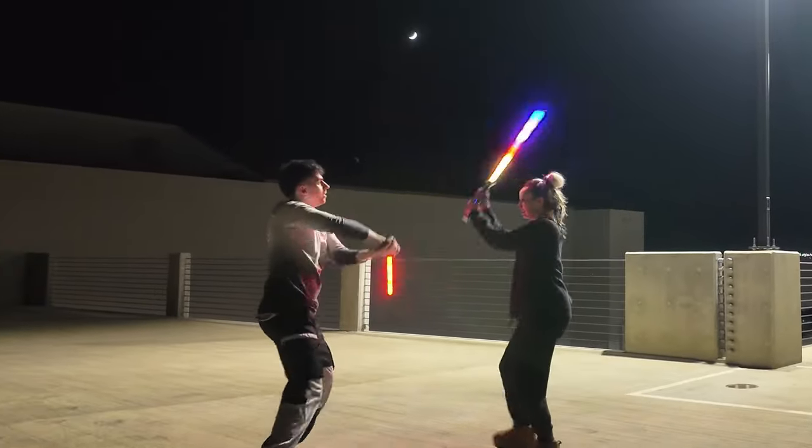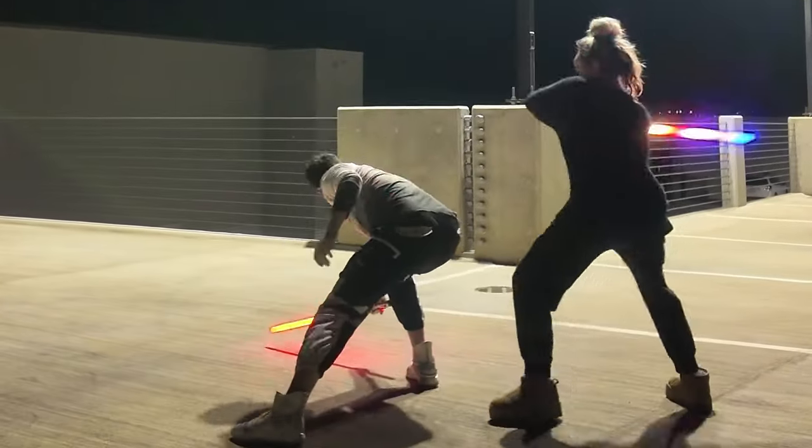So far this Saber is holding up to standards. If I notice anything problematic after some heavier testing, I'll be sure to make that update.